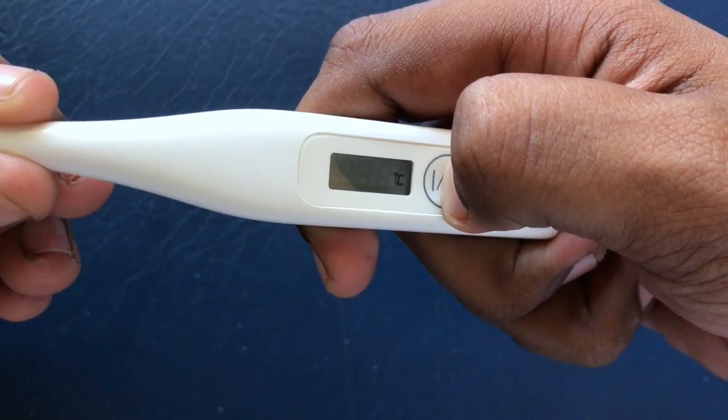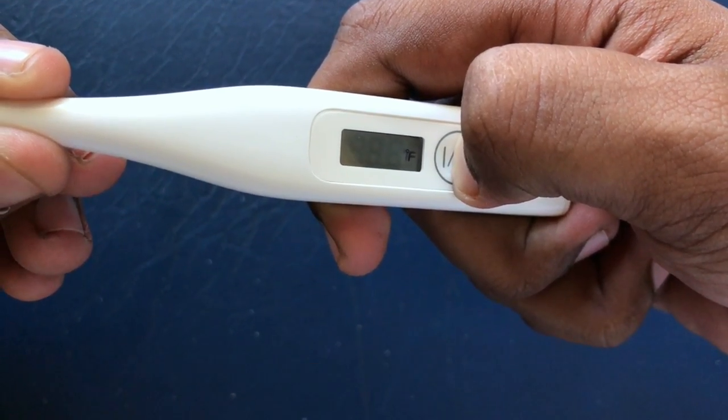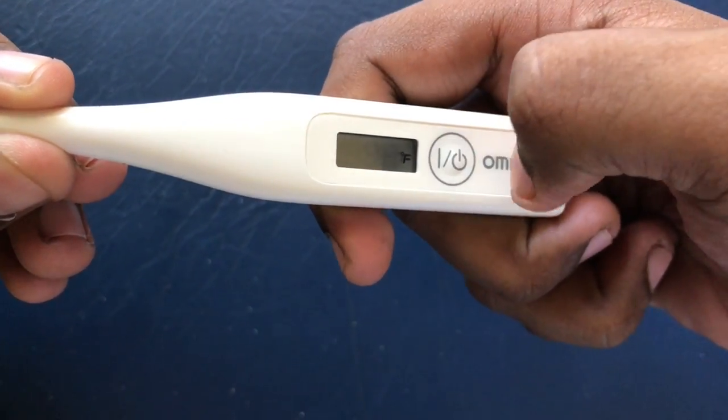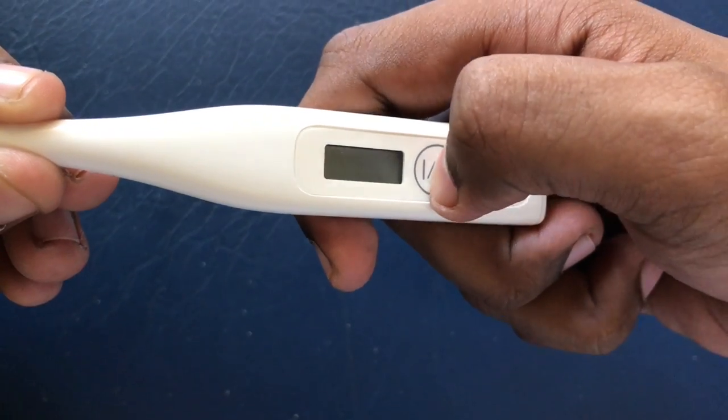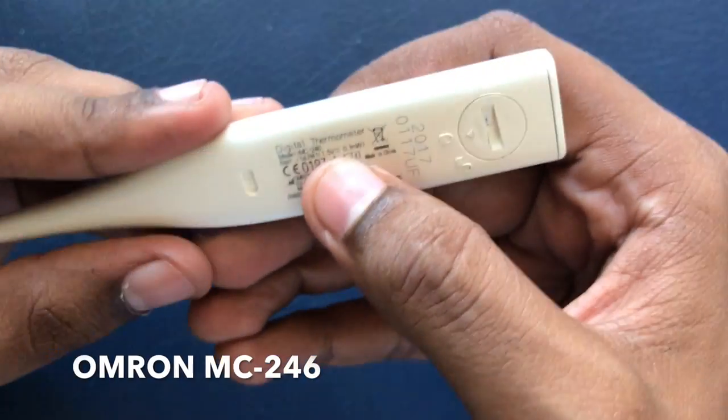Hello everyone, in this video we will be showing you how to switch from Celsius to Fahrenheit or vice versa in a digital thermometer. In this video we will be using an Omron MC246 thermometer.